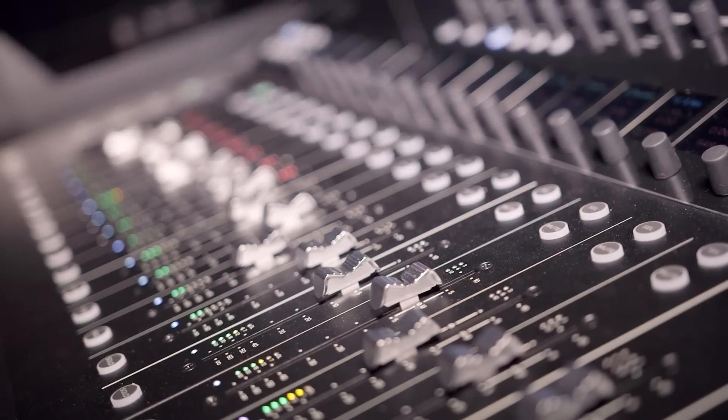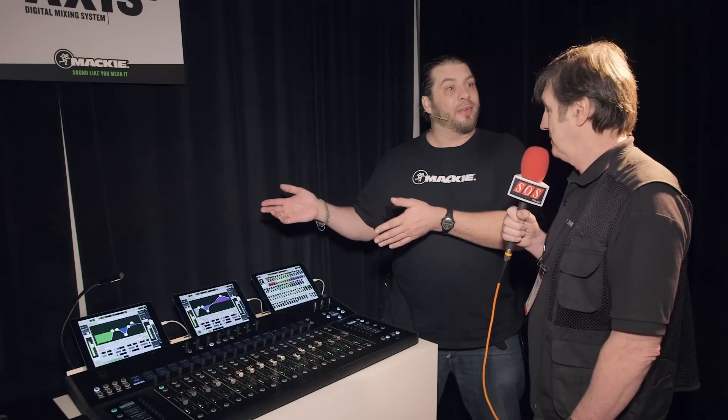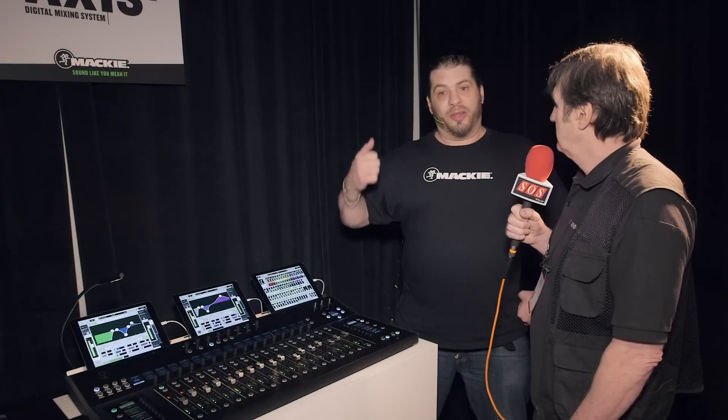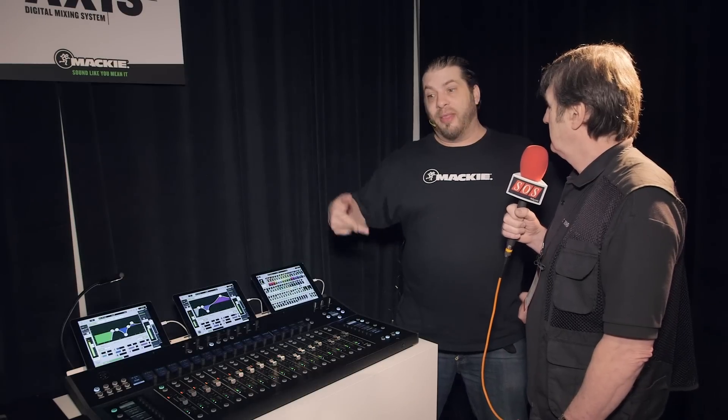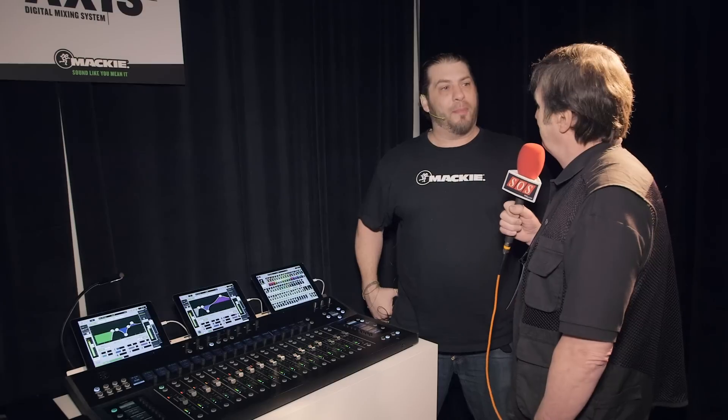This is something that can play with the big dogs — mixers in the $15,000 to $30,000 range as far as capabilities — but it comes in at a much lower price point. The install package, which consists of the DL32R, the Dante expansion card, and the mixer, is $7,300. It's very, very competitive.